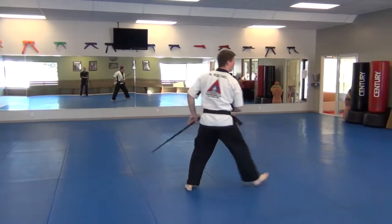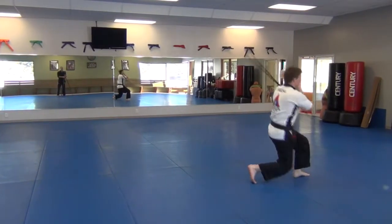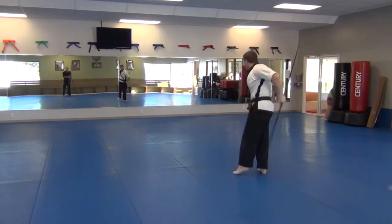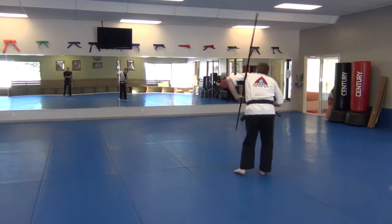Reverse strike, uppercut, thrust, step, drop thrust, front catch, high spinning reverse strike, upward strike, around the world, flat spin, neck wrap, shoulder wrap.